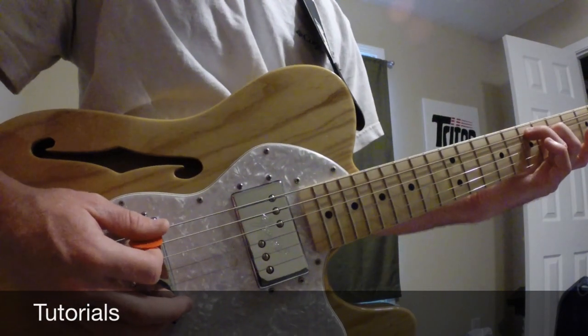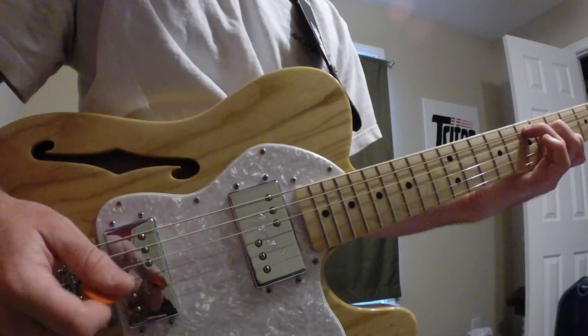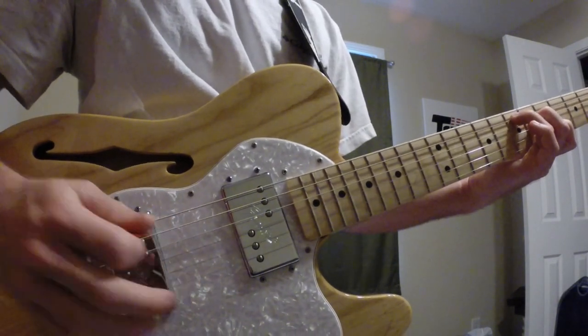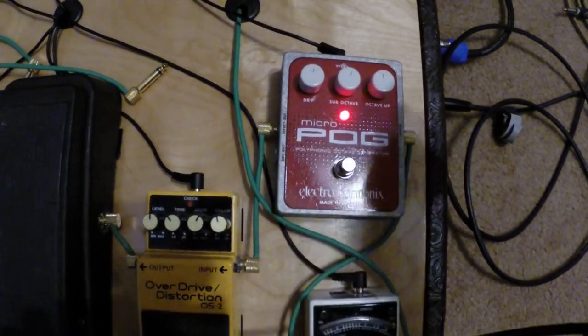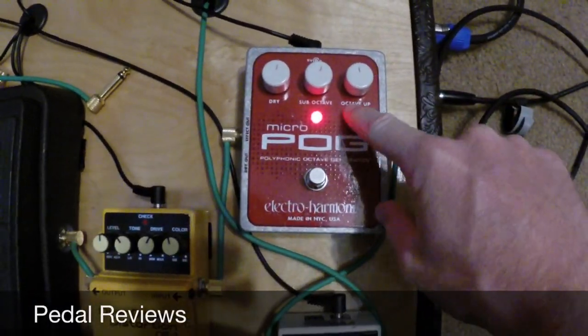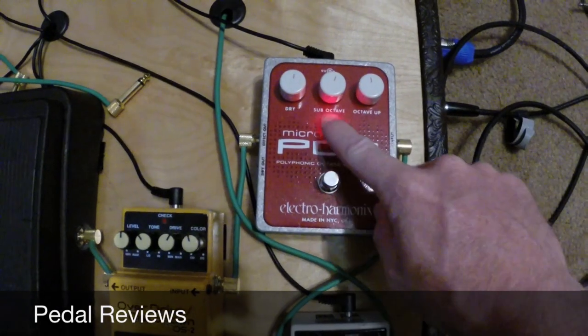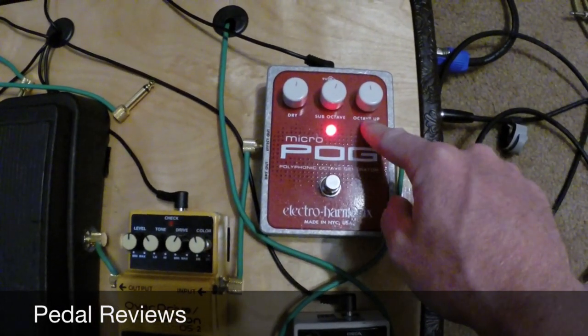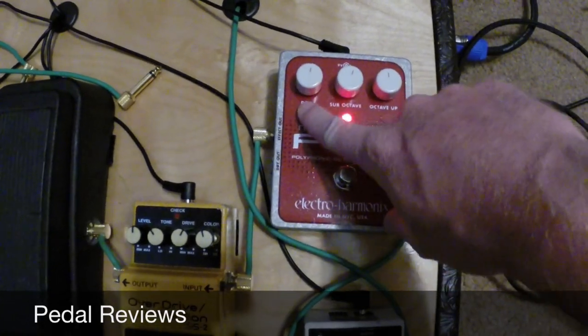So we're looking at these three strings. It's got a lot of good features so we'll go through it real quick. You got an octave up knob on the right, you got a sub octave down in the middle — so that's basically your upper octave and your lower octave.